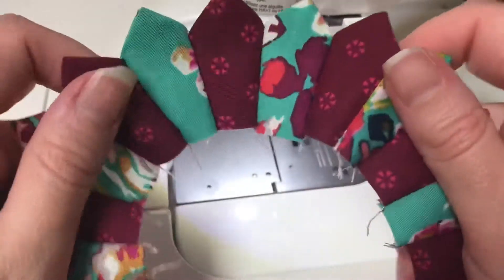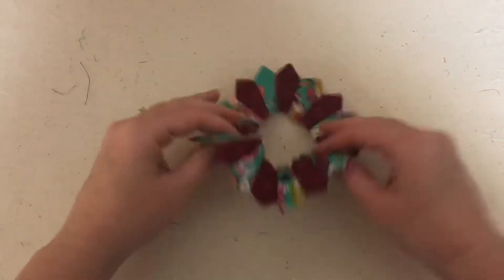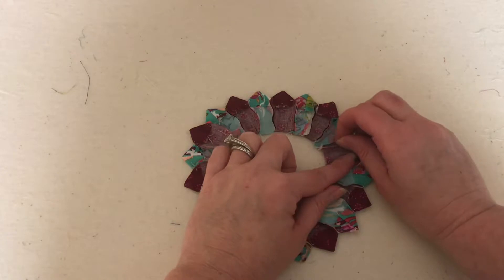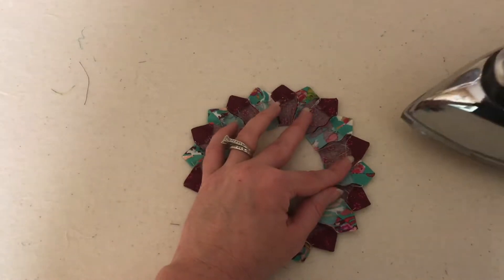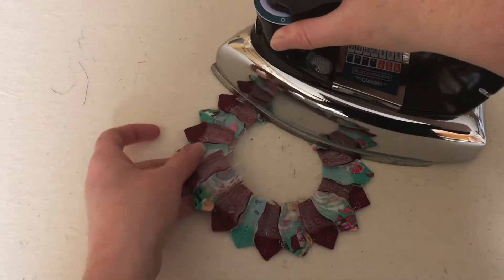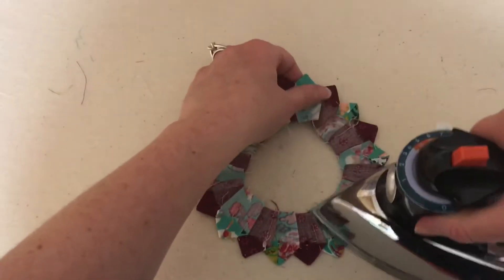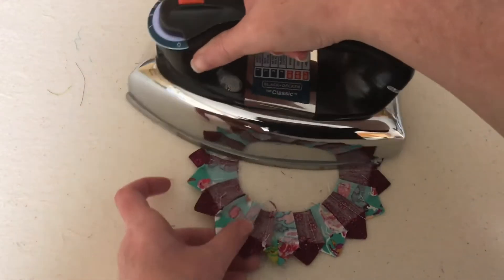Now we have a finished plate, so let's press it. I'm going to flip it to the back, pick a spot, and give it a little tug so the seam doesn't get folded up. I'm going to take my iron and start pressing, pressing all of my seams in one direction, tugging as I go to make sure there are no folds. I'll do this until every seam allowance is laid down.